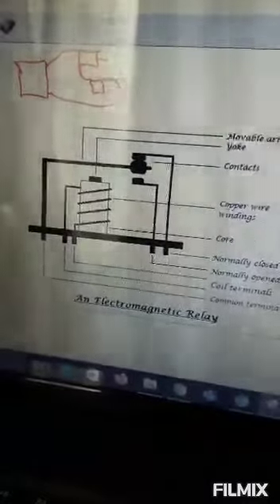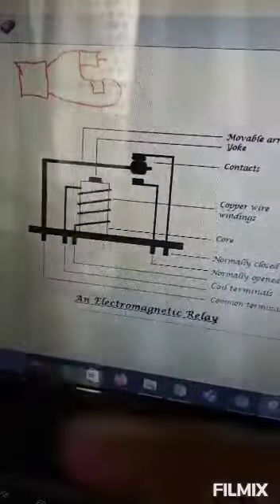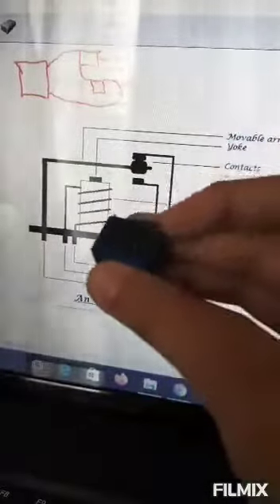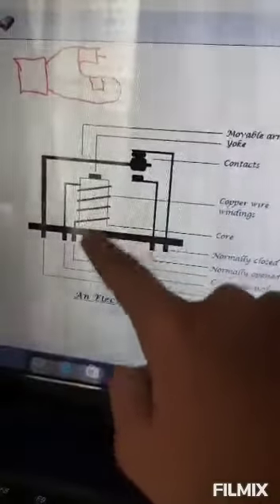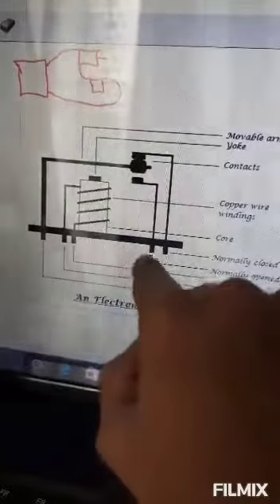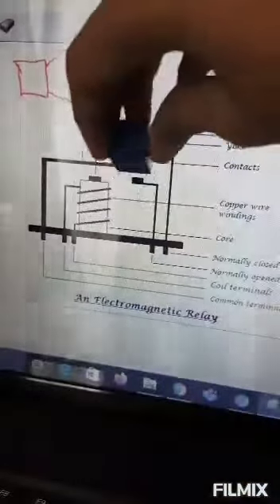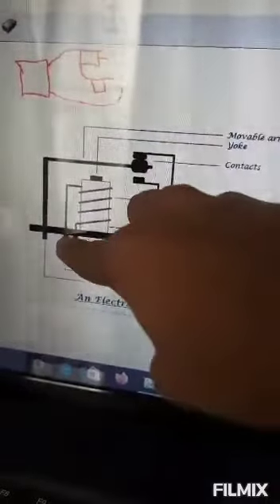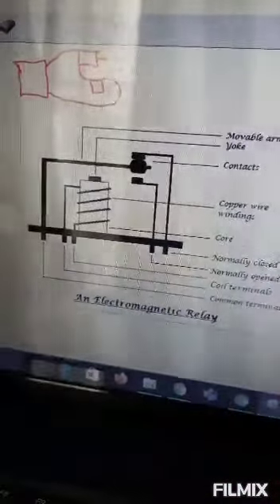Our relay looks like this and has five pins. These two top pins are for the electromagnet — positive and negative. Then there remain three pins: one is common, one is normally closed, and one is normally open. The relay box looks like this with the pins arranged as described — positive and negative for the electromagnet, then common, normally closed, and normally open.